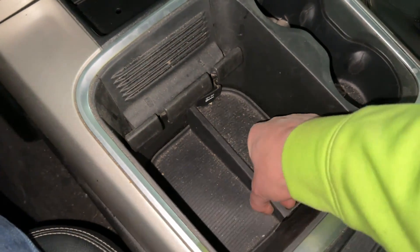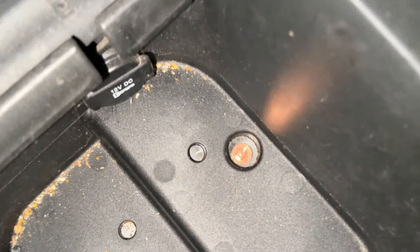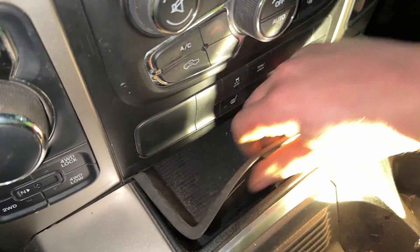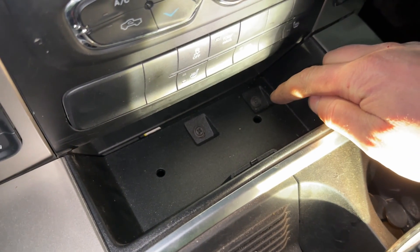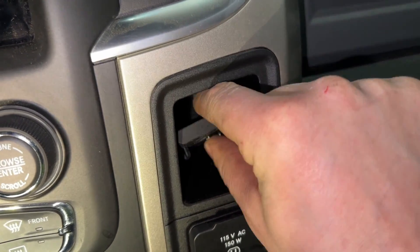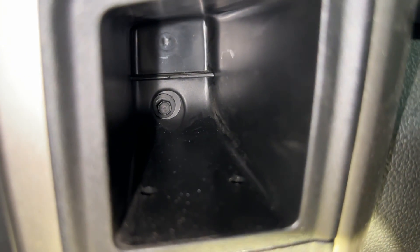Grab the rubber piece and pull straight up on it to get it out of the way. You'll see there's a 7mm headed bolt under there — go ahead and take that out. Grab the little rubber tray, pull it out, and you'll see two Phillips head screws — remove those. Next, remove the small rubber piece in the little cubby, and behind there you'll find another 7mm headed screw. Go ahead and take that out too.